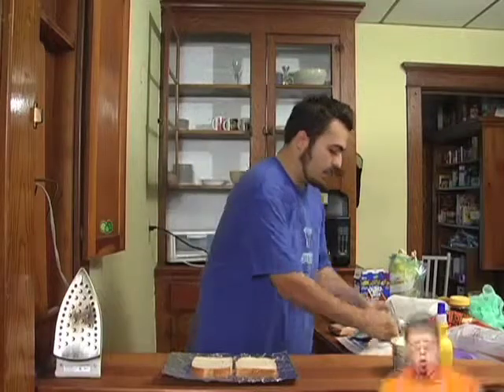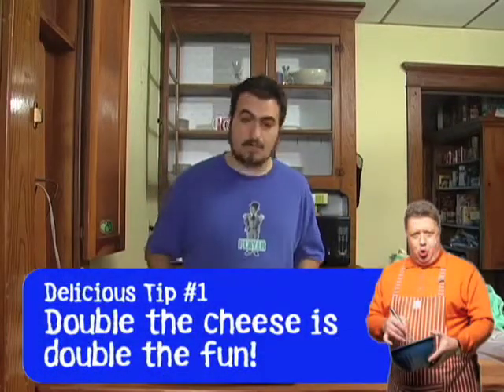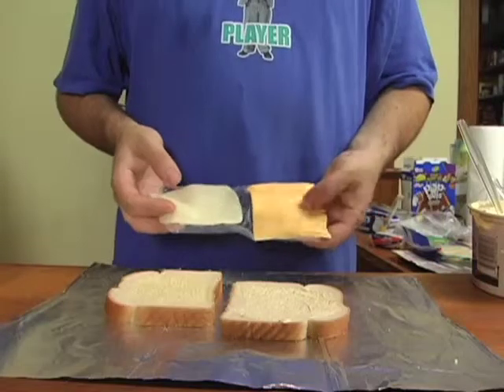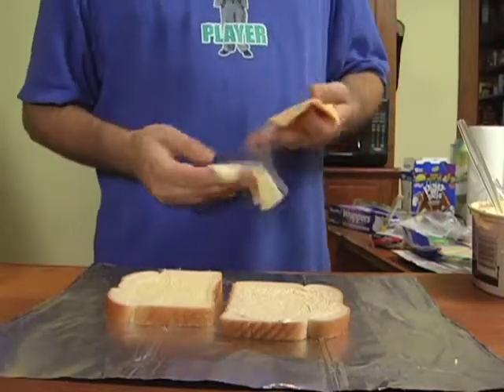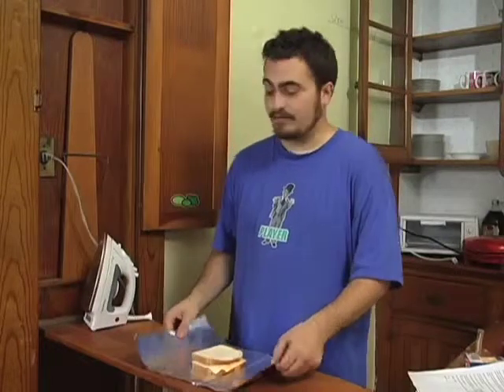Your next step is to pick your cheese. I recommend picking two of your favorite delicious cheeses and mixing them together — you get more flavors, more colors, and the same amount of work. Here we have yellow American and mozzarella. Slap those on there, cover up your sandwich, and fold it over.